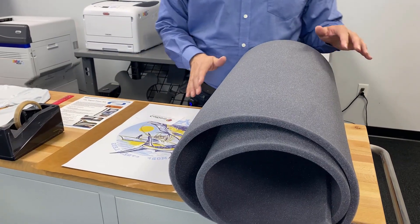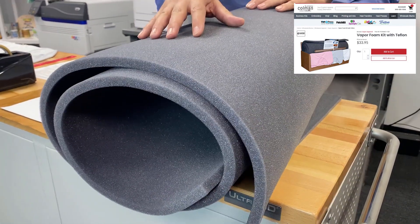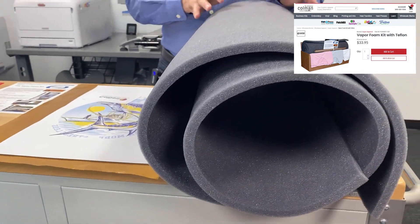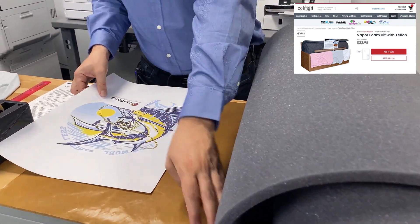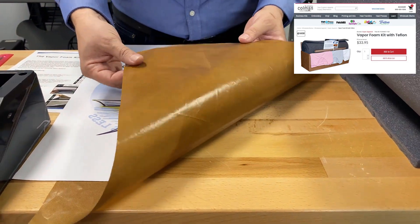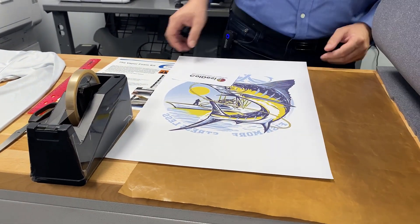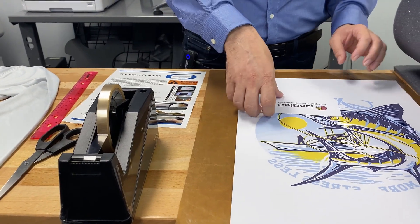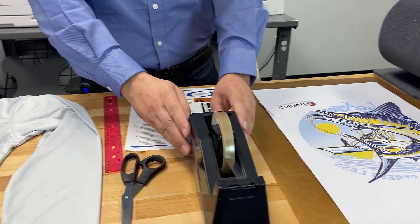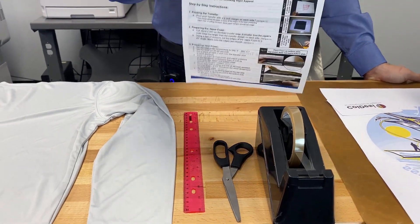Let's go ahead and break down everything about the Vapor Foam Kit. We'll start off with obviously the foam. This is a very particular foam that Vapor provides that's designed to withstand the temperature and pressure of sublimation. Then we've got our Teflon sheet — there are a lot of different grades of Teflon sheets and this one is particular for the Vapor Foam Kit to help reduce those lines. We've also got a couple transfers printed on our Sawgrass printer, some heat tape, scissors, a ruler, and the Vapor Foam Kit instructions.